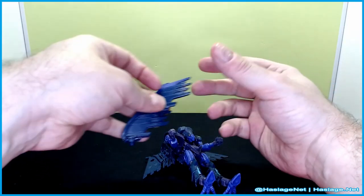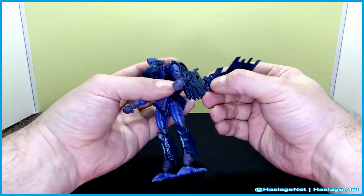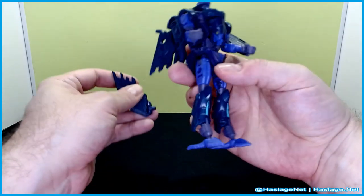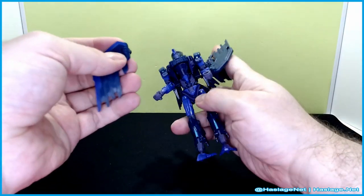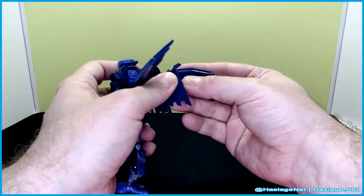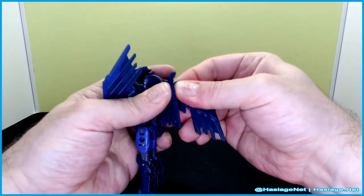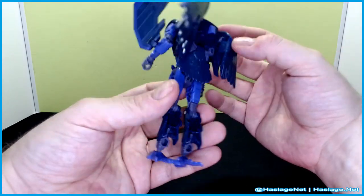With these wings, you can do two things with them. You can stick them on her arms like this while she is in bot mode, which gets you this look. Or you can attach them by bending them — putting the peg through the hole here. It's on a kind of a loose joint, but you can get this type of situation going on.